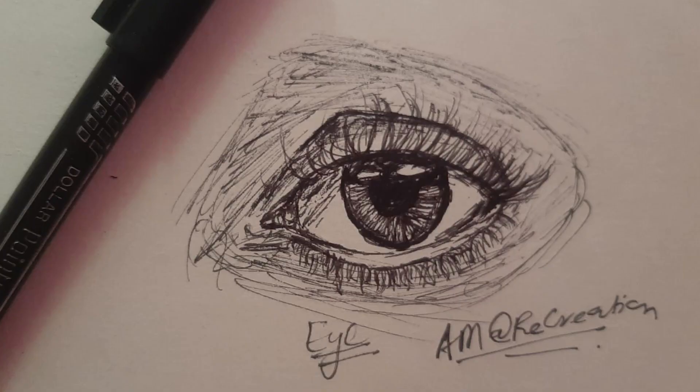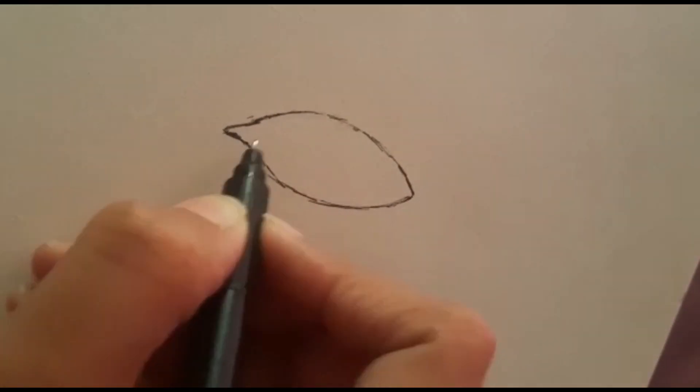Hello everyone, hope you guys are doing great. This is my first ever video that I'm going to upload on the YouTube channel. This is the eye that we are aiming for in this video, and we're going to create it.